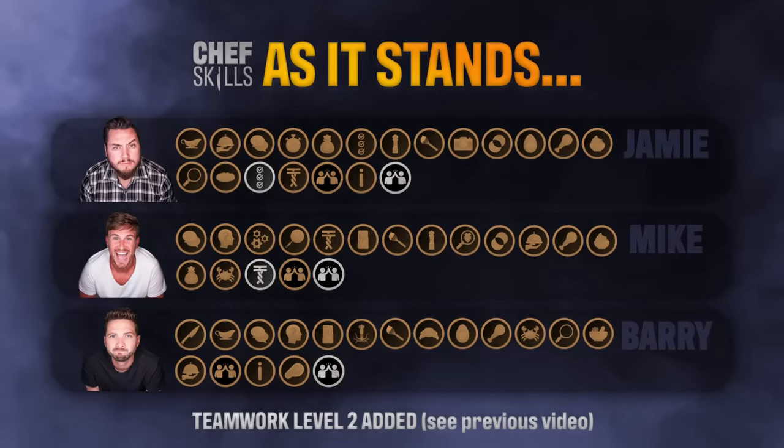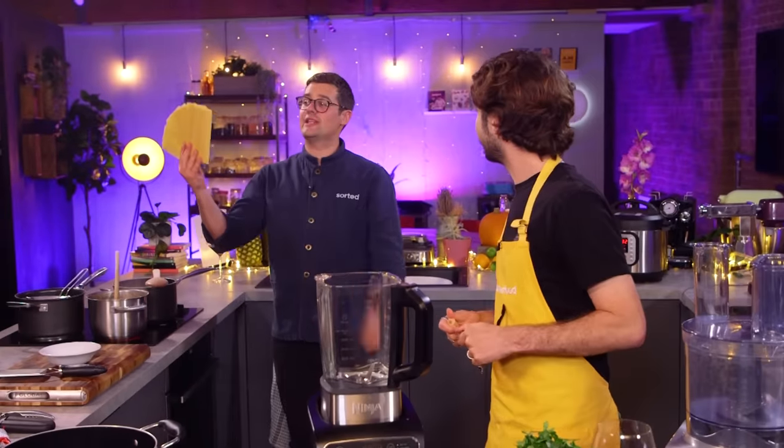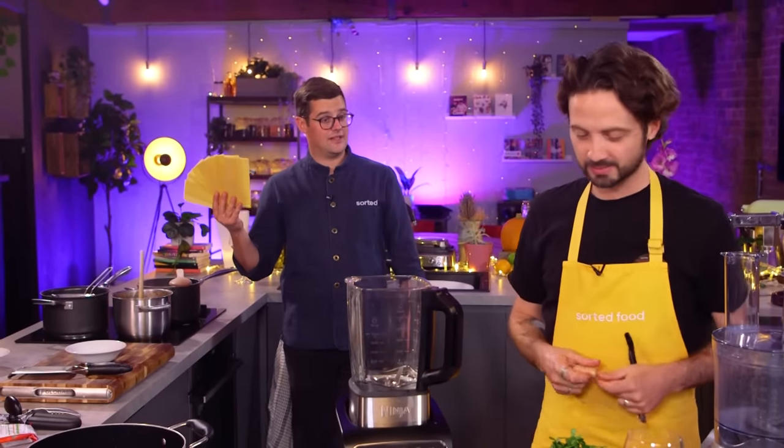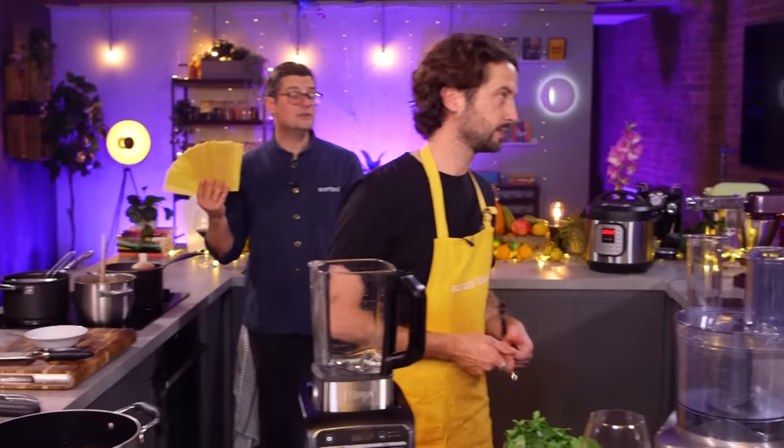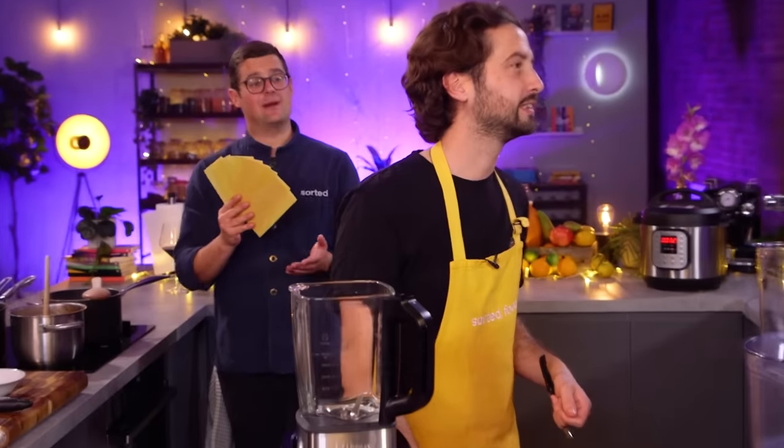Let's talk badges. If you watch regularly, you'll see that the three normals are being tested throughout the year on kitchen skills. If we can demonstrate those skills aptly, we're awarded a skills badge. We thought today might be a good opportunity to let Barry try and catch up. Ebbers, have you got a badge in mind? I'm using dried pasta sheets, but if you can make fresh pasta well and use that in your lasagna, you can have the basic pasta badge.